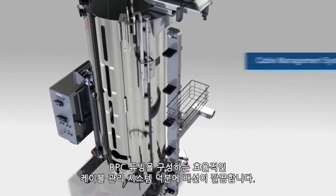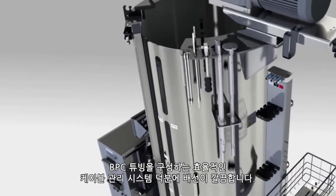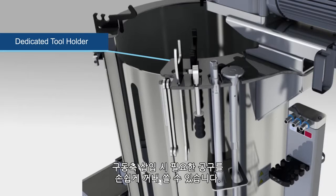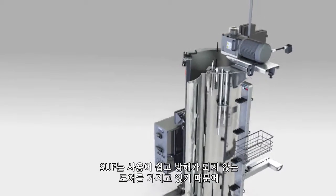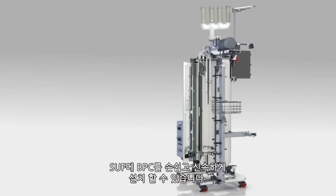An efficient cable management system organizes BPC tubing to help reduce clutter. A dedicated tool holder is positioned next to the motor mount to keep required tools accessible for driveshaft insertion. Loading of the BPC into the SUF is simple and quick, because the SUF was designed with an easy-to-use, unobstructed door.